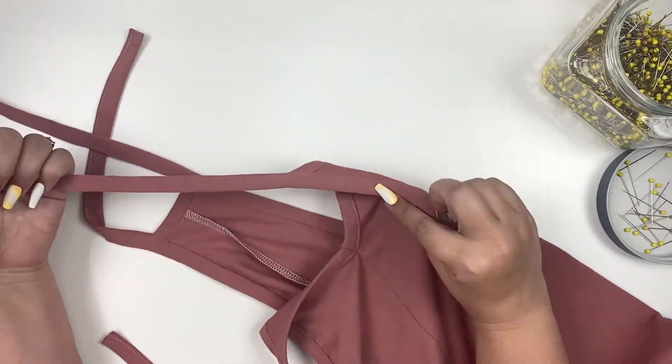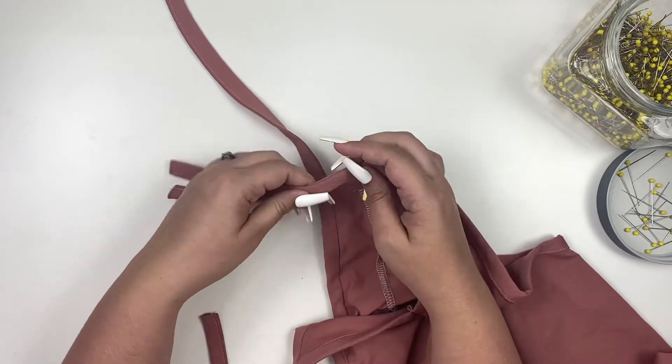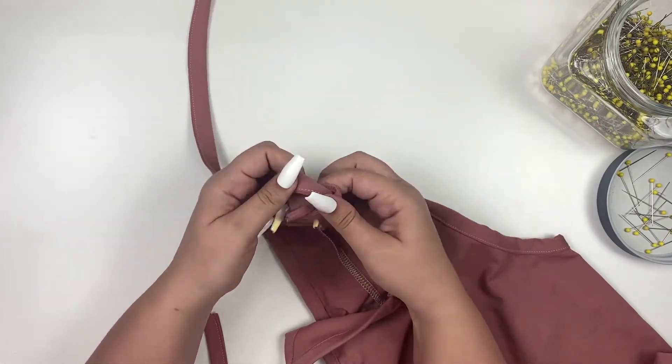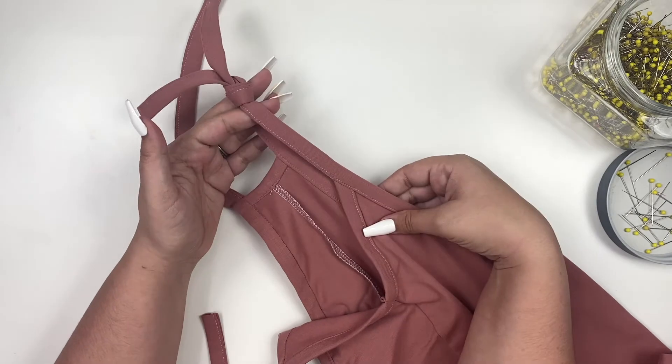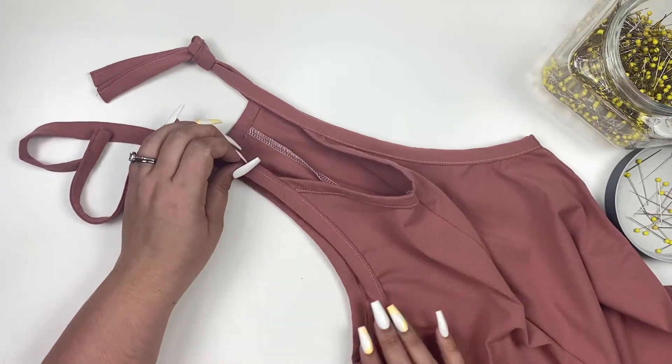Now let's take a look at our finished romper. Place your straps together and wrap around your finger forming a knot. You don't want to pull too tightly on your knot or it may be hard to get undone later. Repeat for the other side.